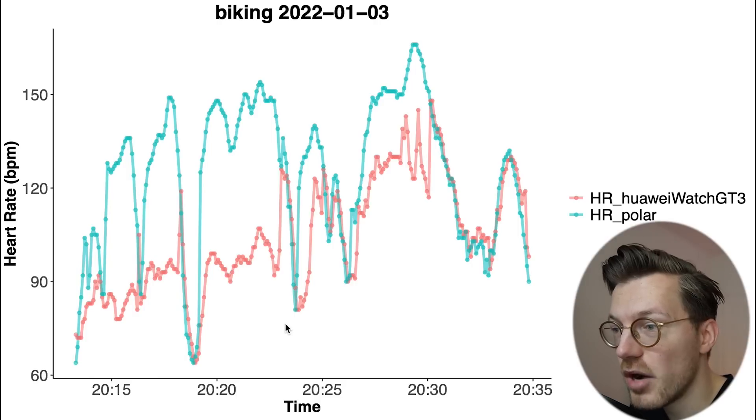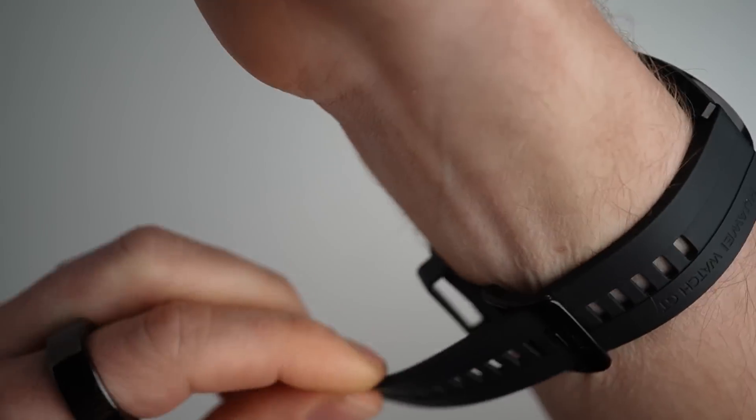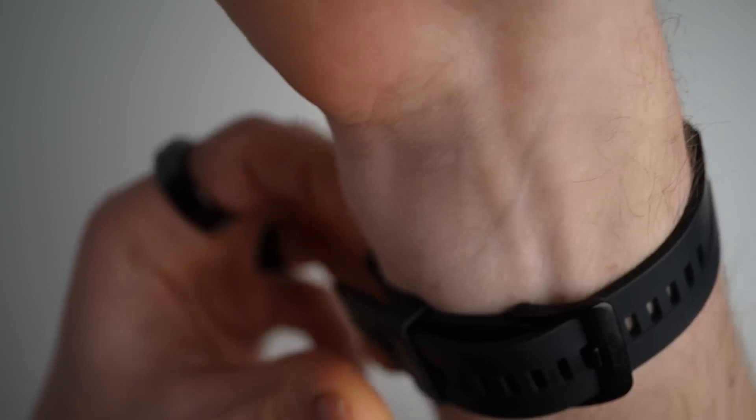Out of six outdoor rides, there was just one where the GT3 struggled to accurately track my heart rate. However, I suspect I did not optimally position the watch on my wrist for that ride, given that all the other rides were so much better.